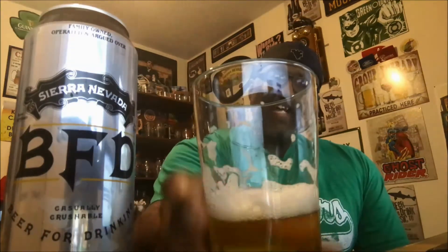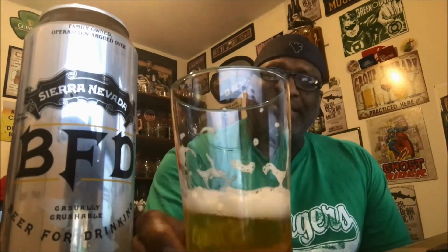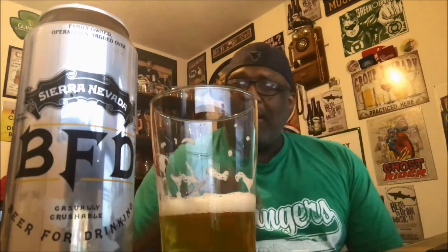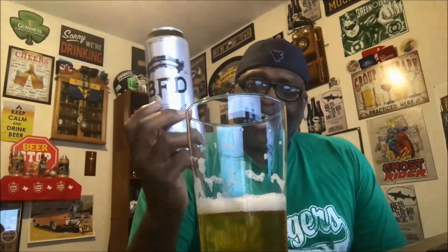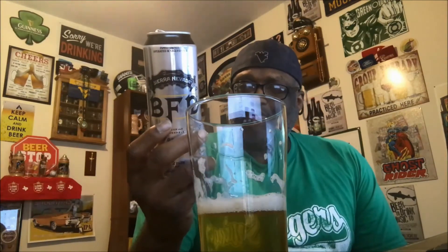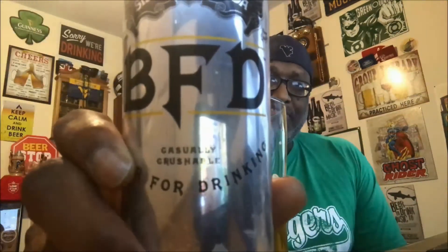The flavor does linger for a bit, but I'm already down to the last third of the glass — not going to drink anymore because I need to get a picture taken. I would definitely give this one a shot if you see it out there. I got this one for around a dollar sixty-nine, which isn't bad for a 19.2 ounce can of a craft brew. If you've had this before, let me know what you think — put some comments in the comment section and let me know your thoughts on the BFD Beer For Drinking.